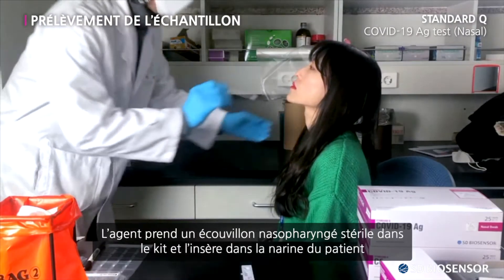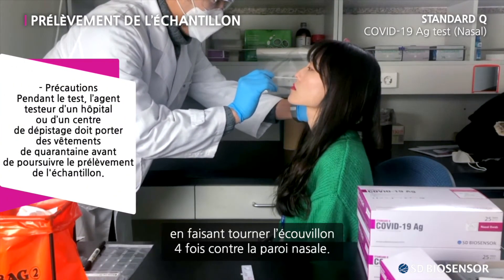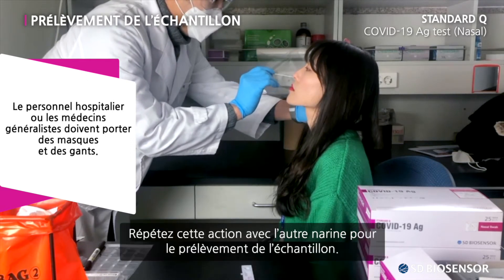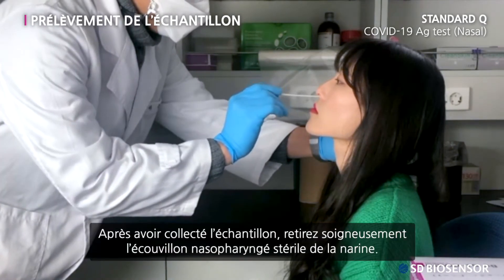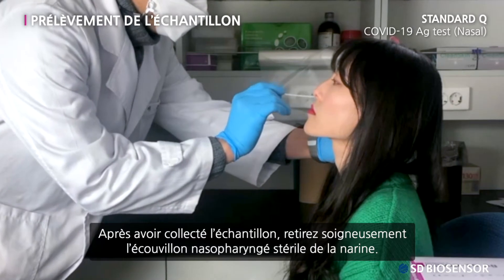The examiner takes the sterile swab in the kit and inserts it into the patient's nostril to rotate the swab four times against the nasal wall. Repeat the same for the other nostril to collect the specimen. After collecting the specimen, carefully remove the sterile swab from the nostril.